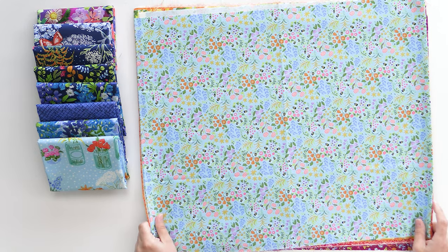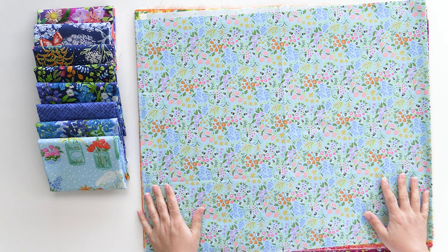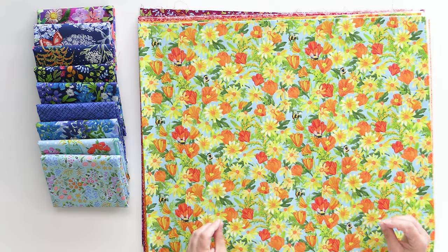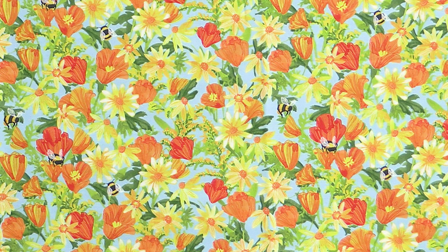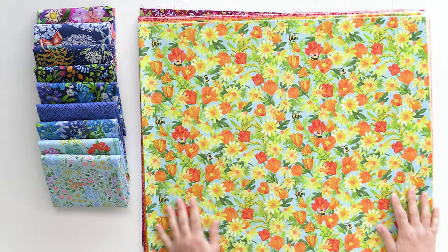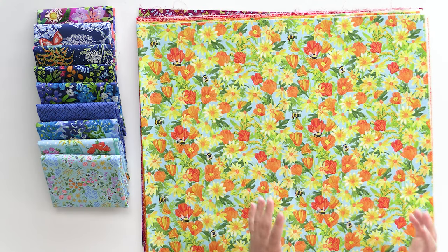Of course we can't have the flowers without the bees. So we have again that lighter blue background with bees buzzing around all the wildflowers. We still have a blue background, but we're starting to transition into those hotter colors of the collection. These bees look more realistic, like bumblebees buzzing around checking out all the flowers. Even though you've got that blue background, this one really reads more on the yellow-orange scale.